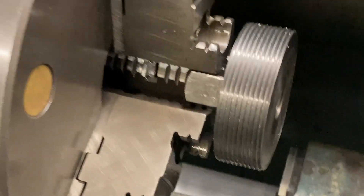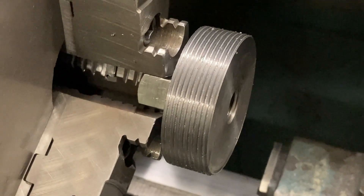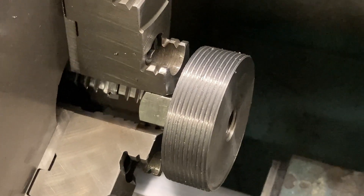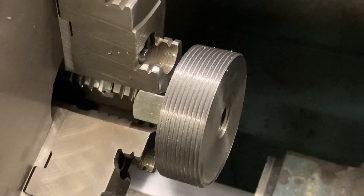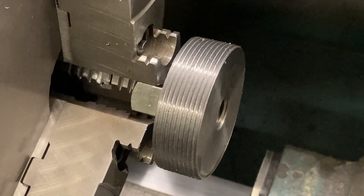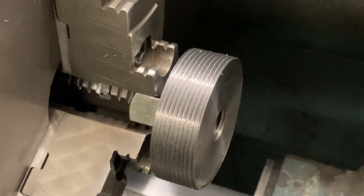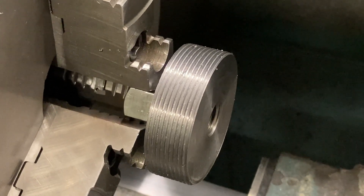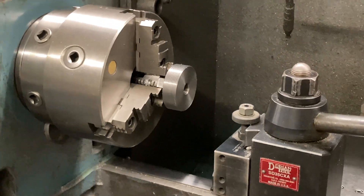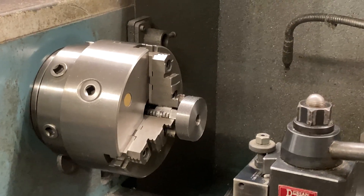Alright, there's my threads. Ordinarily I would have hit them with a file while it was running, but I only got one hand. I already know I'm big — the gauge isn't going to go yet. I'll give them a buff and puff, check them out, reset my tool, and run it again until the gauge goes. But that's what we've got going here at Titan Machine Tool today — on the lathe, making chips. Signing out. Adios.